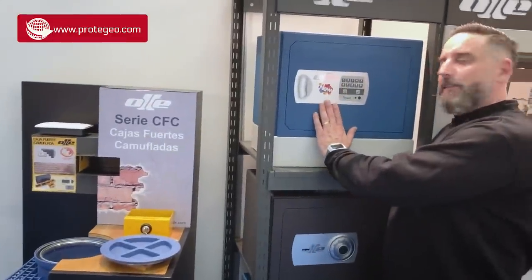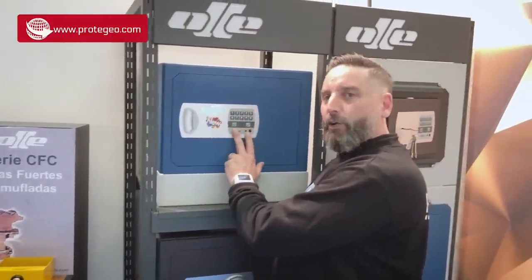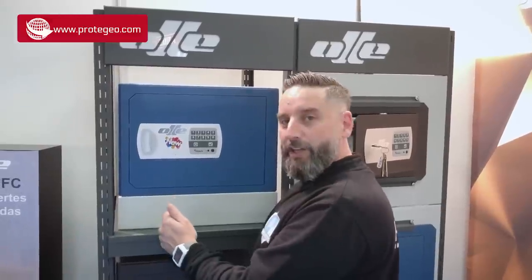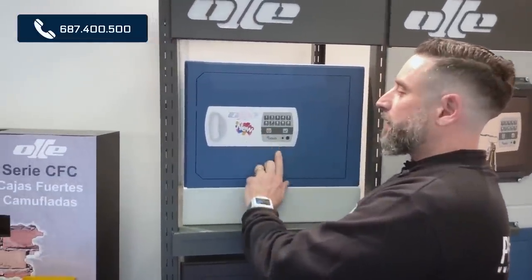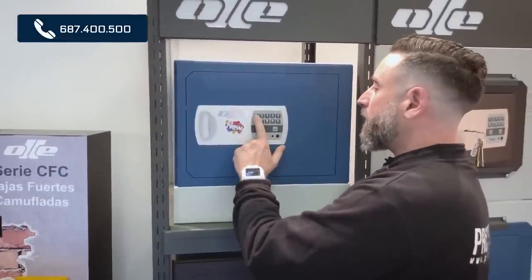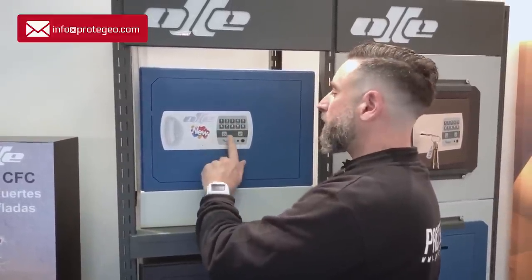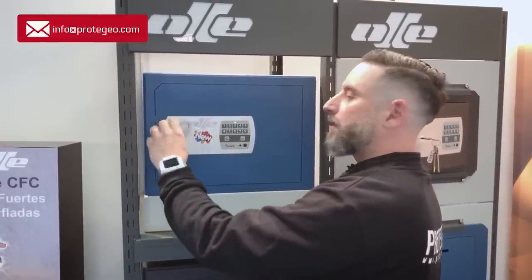La nueva caja de OJ con solo combinación o CLUK, que funciona con Bluetooth. Sabes los últimos movimientos que hay: accionamos aquí, ponemos en funcionamiento lo que es el teclado, ponemos el código y podemos abrir.